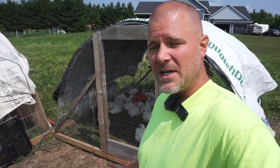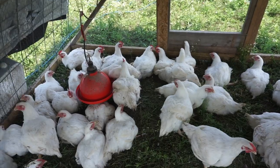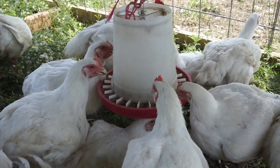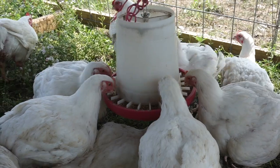Before we do that, we've got to take care of a couple of things and prepare. This morning when I moved them to new grass I also gave them feed, and one thing you want to make sure of with meat chickens is that when you process them they don't have any food in their gizzard.